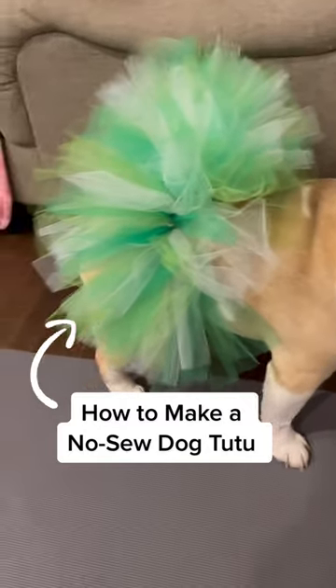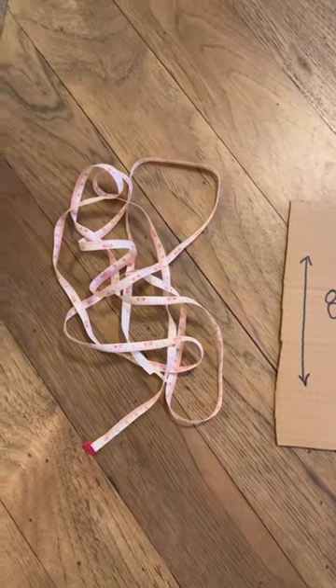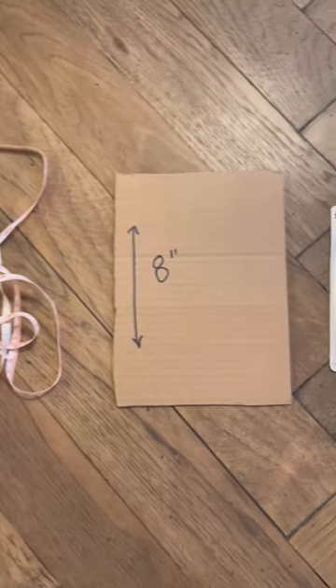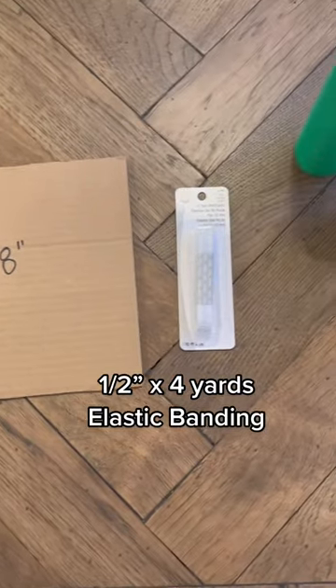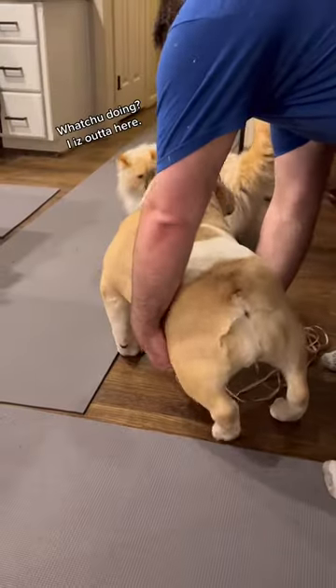Want to learn how to make a dog tutu? Let's go! You need a few things to get started: a measuring tape, a piece of cardboard cut to eight inches, elastic banding, and tulle.